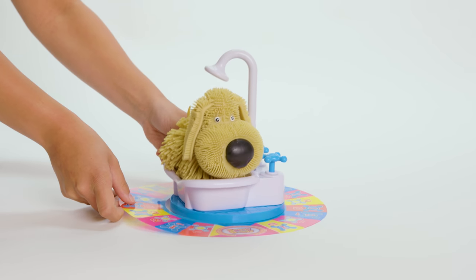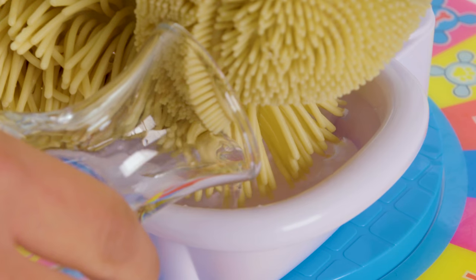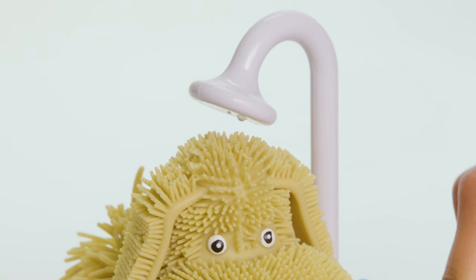Then slide the game board underneath the tub. Time to make this doggy soggy! Pour water into the tub until it's just below the edge. Now push the paw handle on the tub a few times to get the doggy wet.